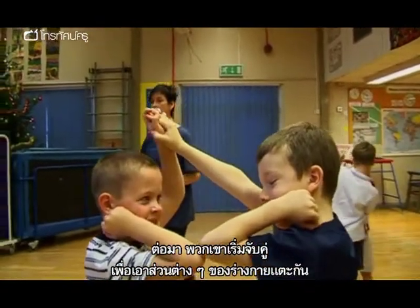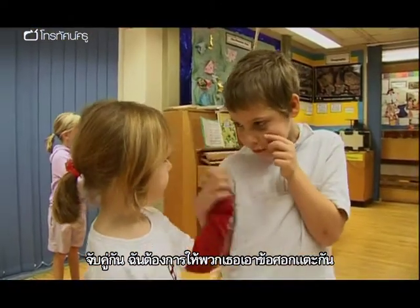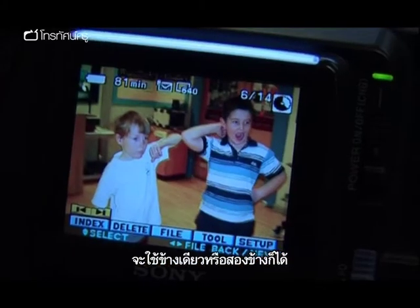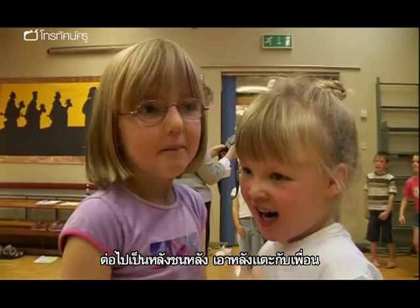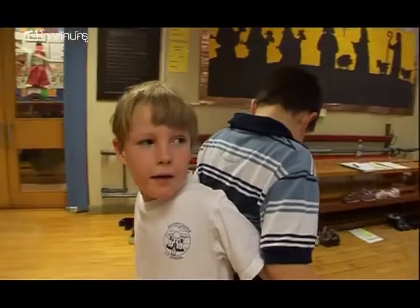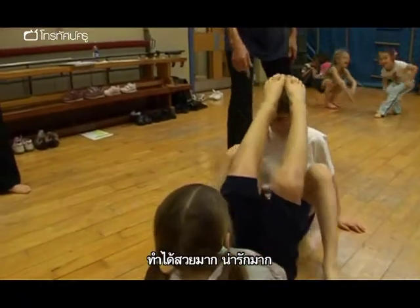Children find a partner and move on to sticking body parts together. Rachel instructs them to have just their elbows touching — one elbow or two — then back to back, touching their partner's back, and then feet touching feet.